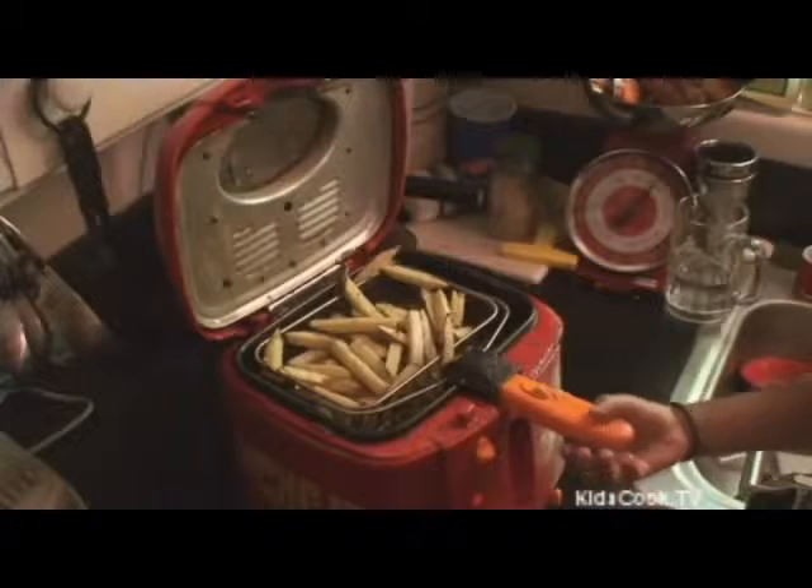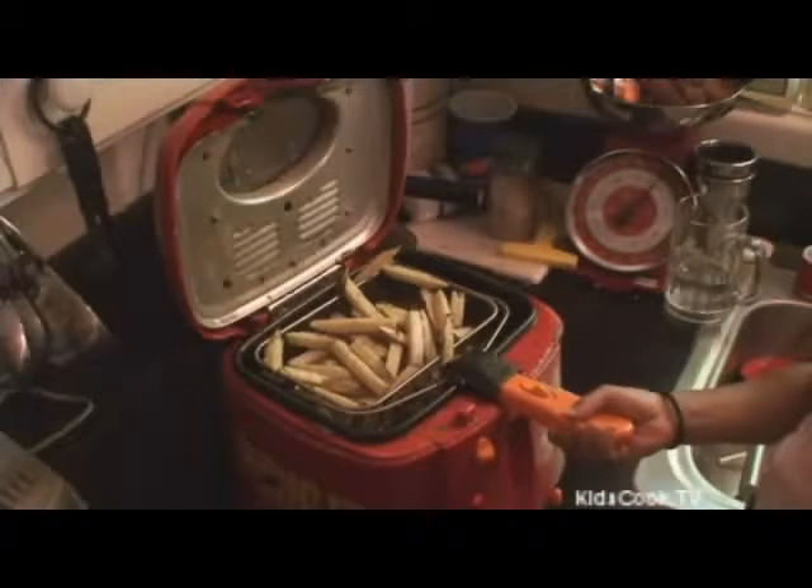Take them out when they're golden brown. And here you have your french fries served with ketchup. Thank you.